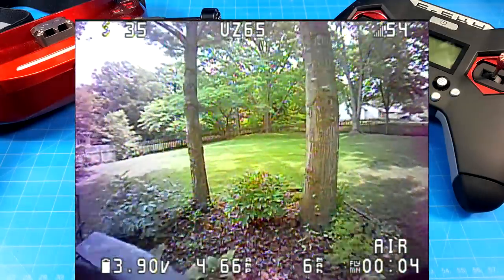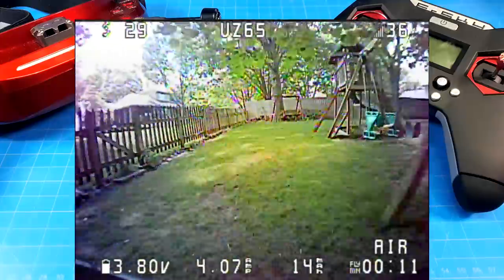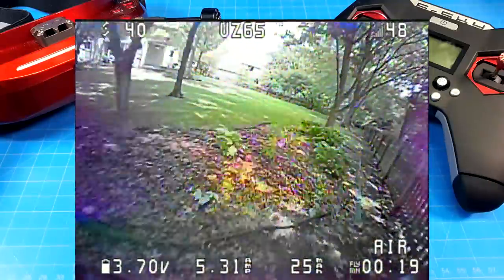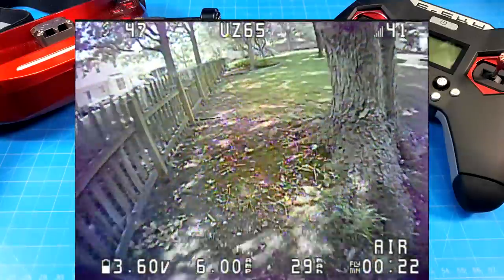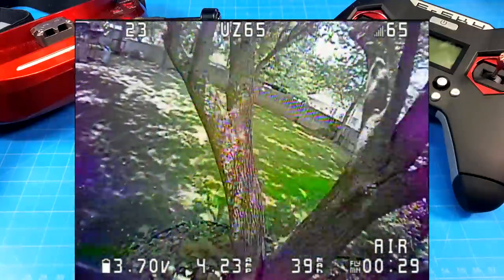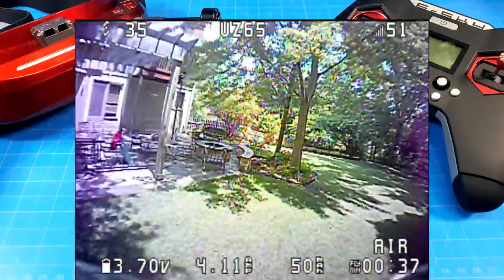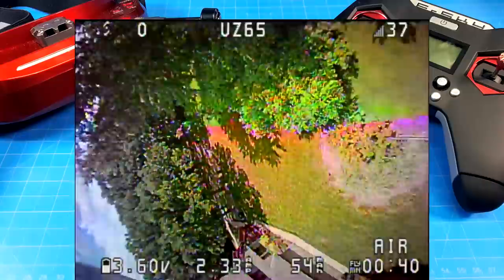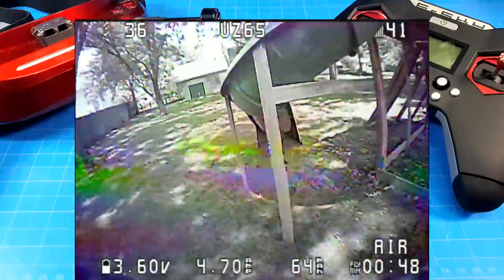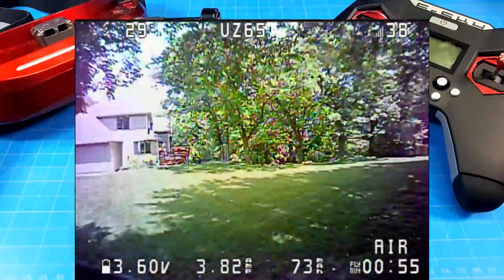Here is our outside flight — very, very calm, got pretty lucky there. Another benefit of the Isshin UZ65 is that the canopy is much more robust. I think there's a little additional weight in that. When Happy Model made the Mobula 6, they were definitely shooting for 20 grams or less, and the canopy is missing that fourth post which would secure it better. I think this UZ65 canopy would be a good replacement if you have a Mobula 6 and you've got jello in your camera — it holds the camera a lot more steady.